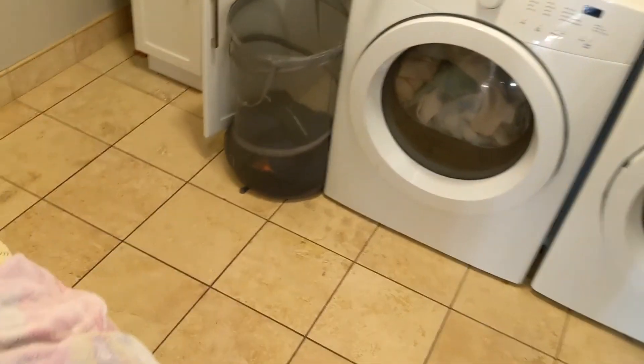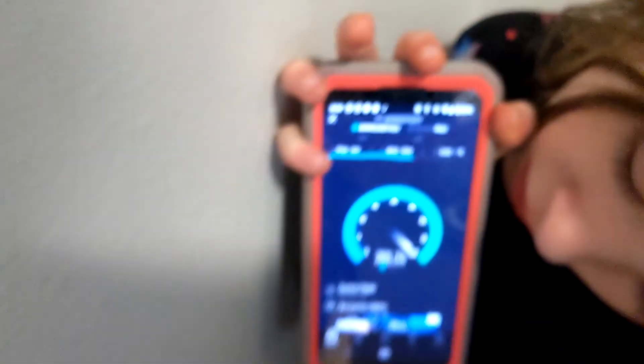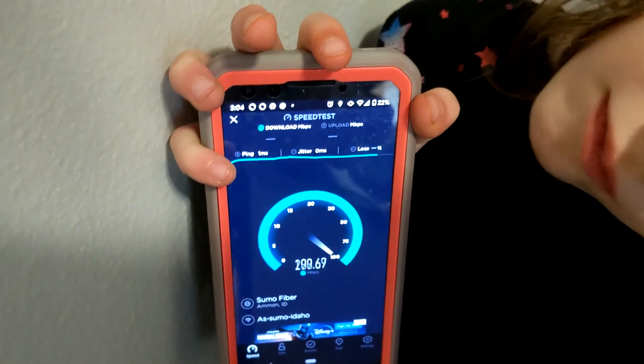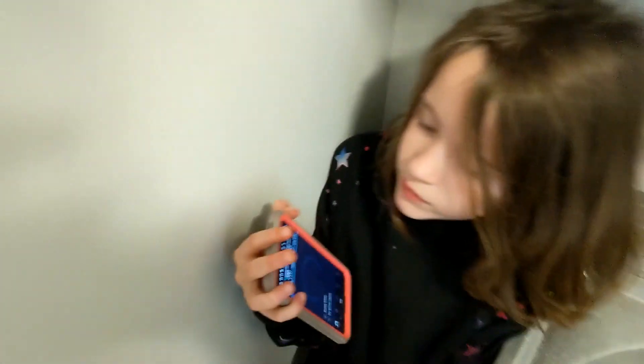Okay, we're back in the most beautiful room ever — now heading into the laundry room. It's about 200-ish for download and 221 for upload.